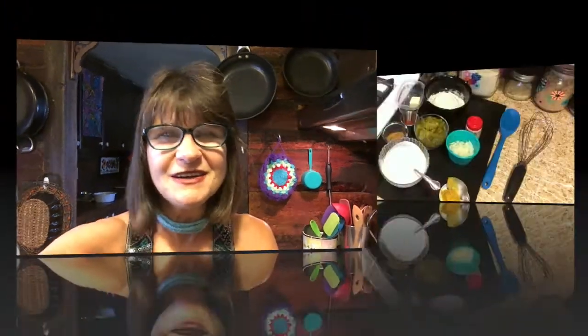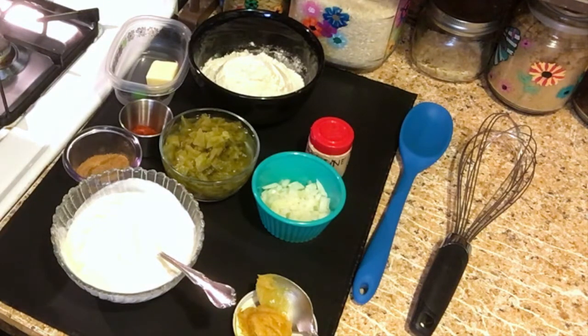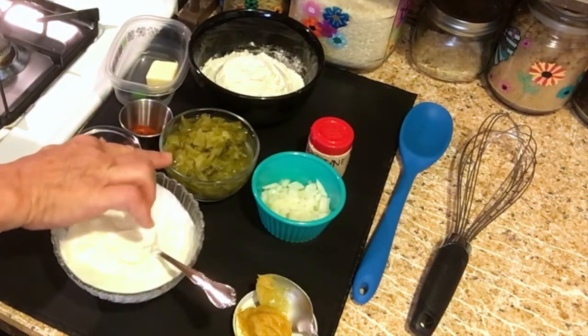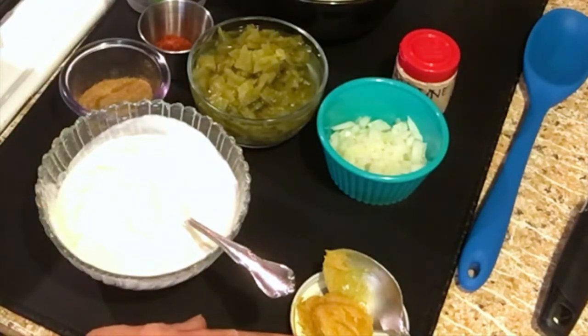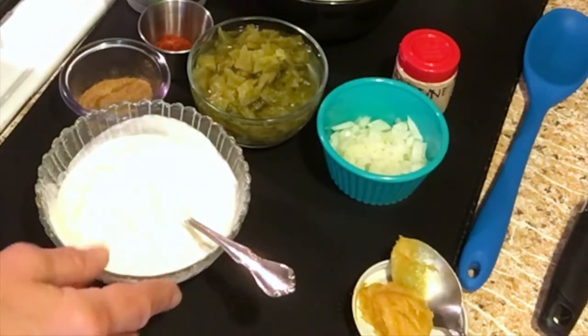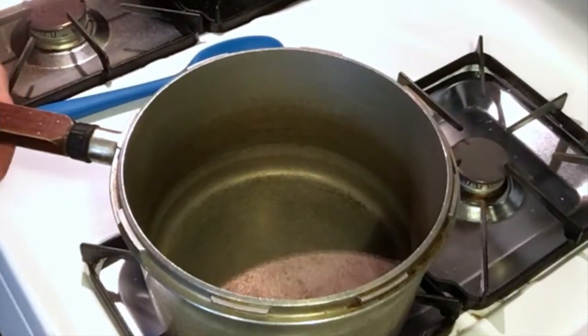It's always good to learn something new — thanks for watching and happy cooking. Here's my mise en place for the green chili sauce. I have butter and flour to make a roux, cayenne pepper, diced onions, diced green chilies, chili powder, cumin, sour cream, and chicken base. Make sure you get a good quality chicken base — do not use chicken bouillon, that is basically just salt.